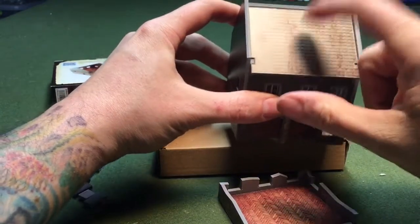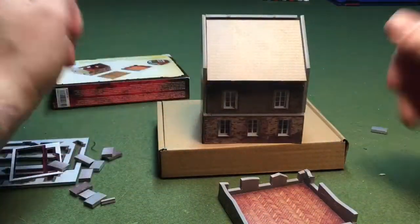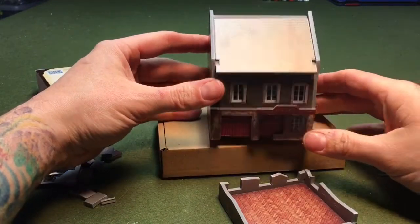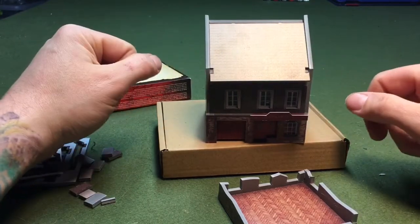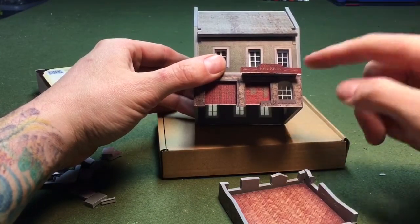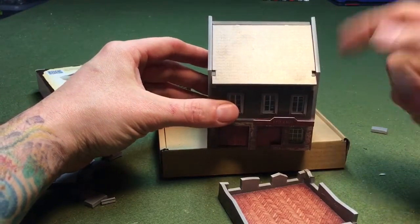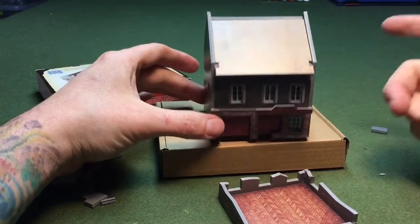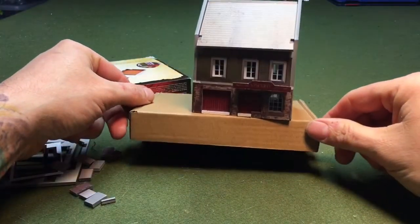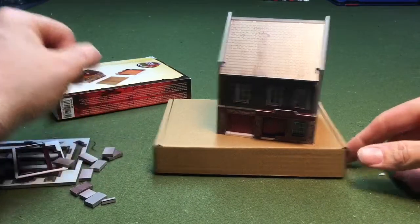Overall, pretty decent for the price — 14 bucks for fairly decent terrain. I've built some Foreground stuff made out of wood in 20-millimeter scale, and that's nice quality too. This is really nice quality as well. You can't beat the price for what you're getting. If you're looking for terrain for Flames of War or any other 15-millimeter game, you can use it for futuristic, World War II, or whatever you think fits.